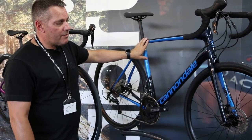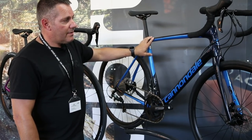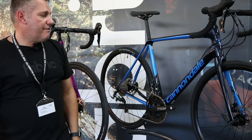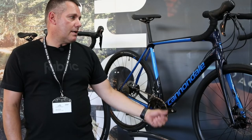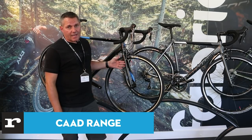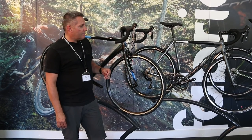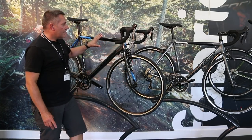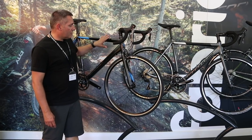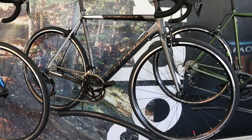True endurance machinery from Cannondale — these bikes are bolt-through axles with all the latest standards. There's a new bike for this year: the CAD Optimo. We had this name a couple of years ago as a disc brake bike, then it went away, and it's come back as a rim brake bike. We've got a couple of models starting at £650, and a 105 bike at £999 featuring the new 105.